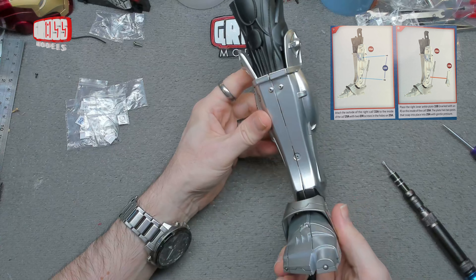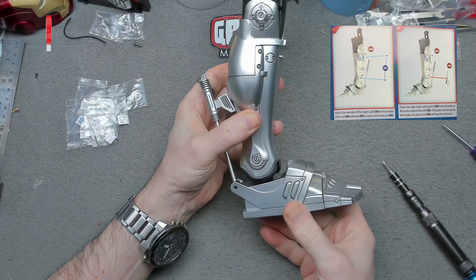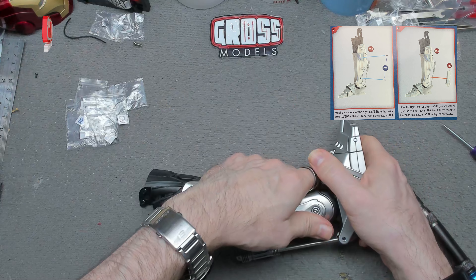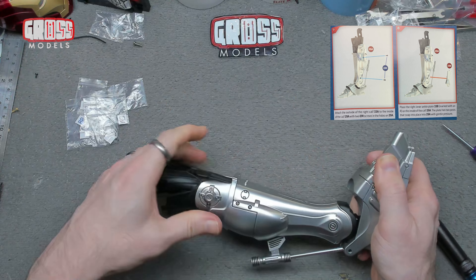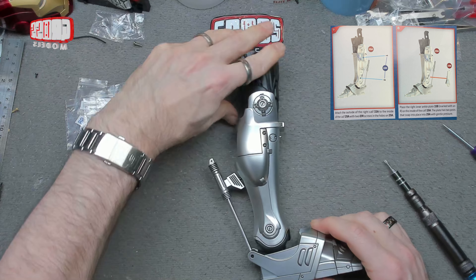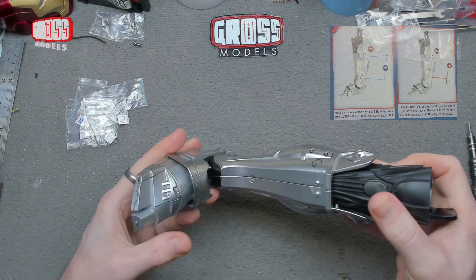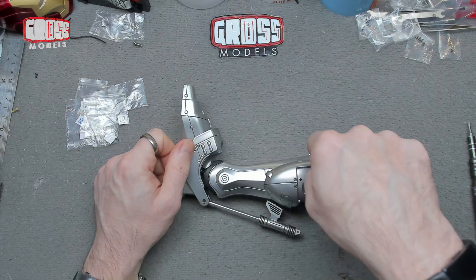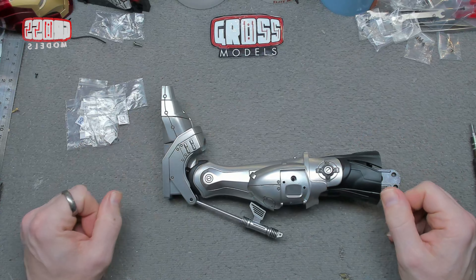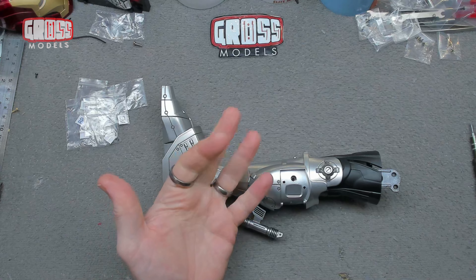There we go, that's that — and then finally for this issue, that part just snaps over there, disguising our screw hole down there and getting our foot one step closer to being completed. There's another bit in the ankle that sort of moves but doesn't really — it's very tight and I'm not going to play around with it too much. So yeah, there we have another issue completed. Next time I think we're putting the covers over the other bits and possibly starting with the top half of the leg. Thank you very much for watching, stay safe, I'll see you very soon, bye bye for now.